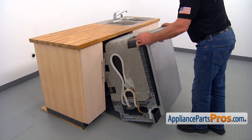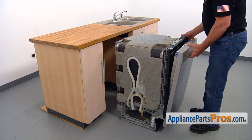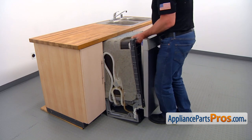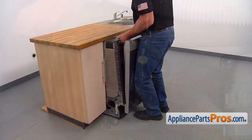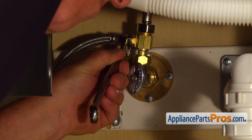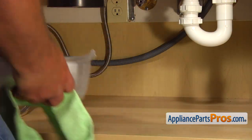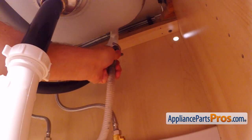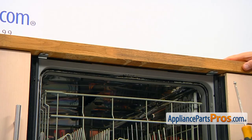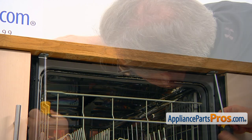Now I'm going to place the dishwasher down and reinstall it under the counter. Manually thread on the water line onto the shutoff valve and tighten it using the 5/8 open-ended wrench. Then take out the towel and the container. Connect the drain hose to the air gap and tighten the clamp with the 5/16 inch nut driver. Then secure the dishwasher to the countertop with a couple of Phillips screws.